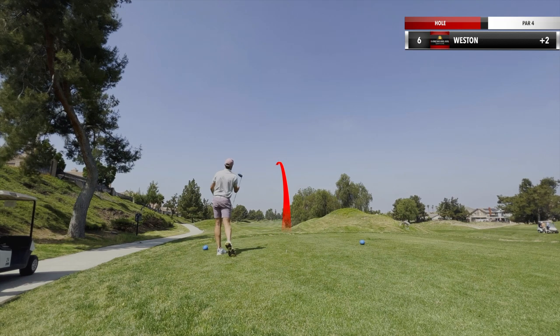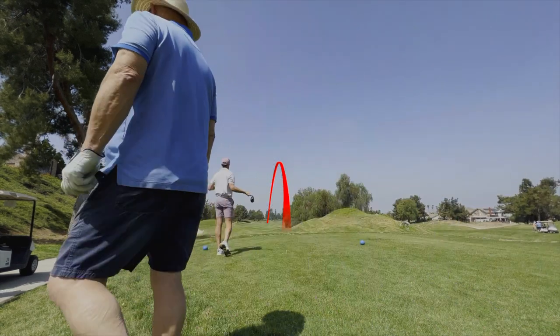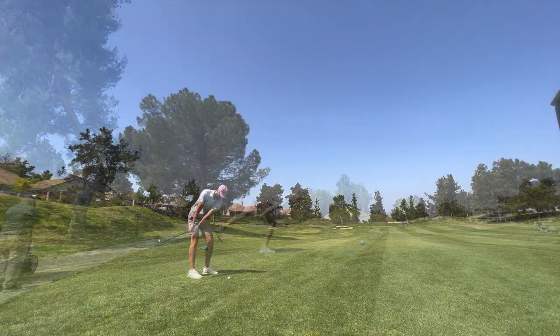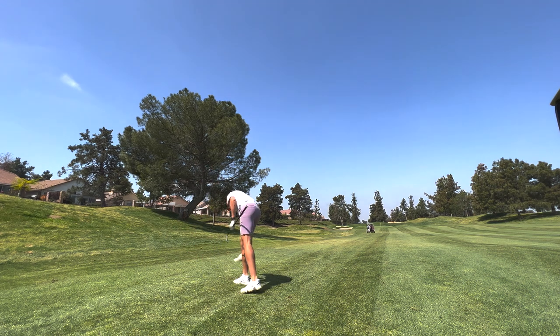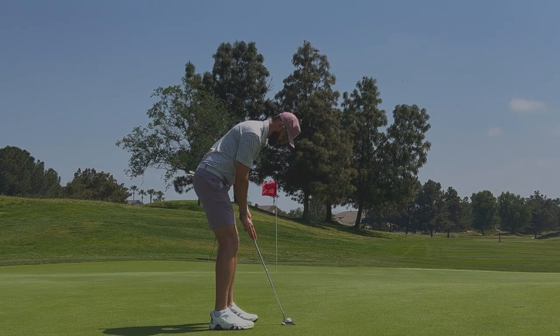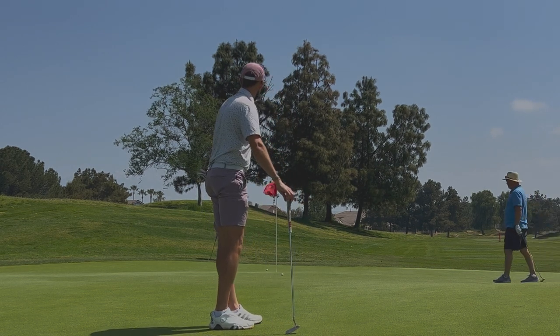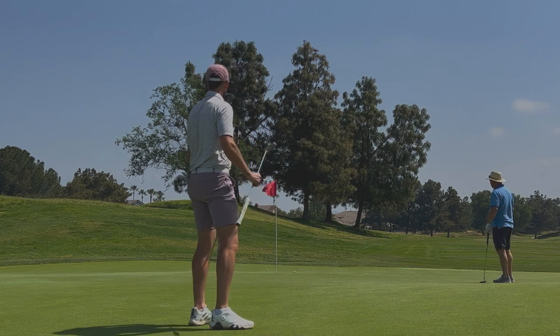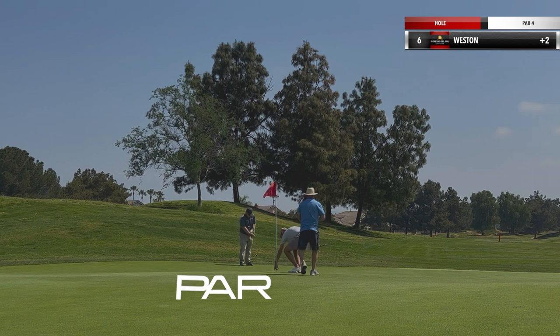Next hole, shorter par four. Hit a killer drive straight down the center, put a nice little draw on it — super happy with this shot. Get down there with a pitching wedge in, grease this thing. It almost blows through the back; I was astonished with how far it flew. Going to have like a 40-foot putt for par. It's going to break left to right pretty aggressively, especially down towards the hole, and I just don't play it enough. Leave myself like a two and a half, three-foot putt for par. And that's it. Moving on.